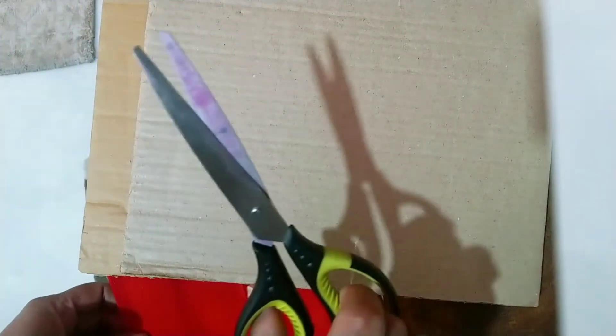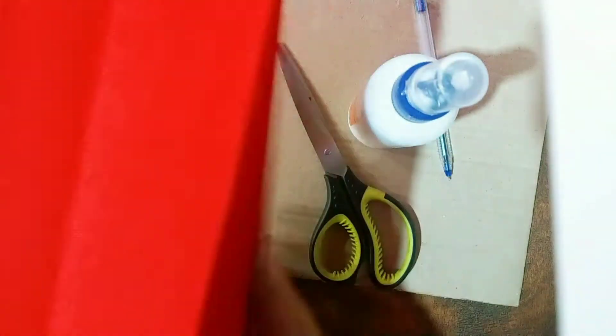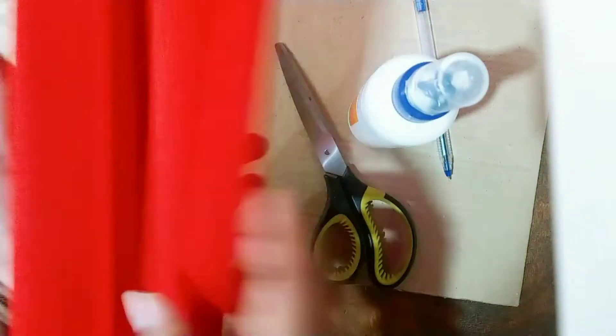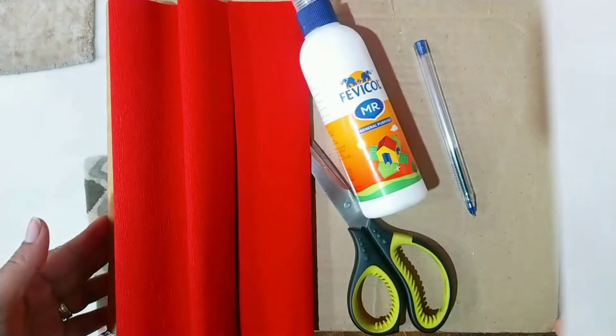So friends, we need a cardboard that is very easily available at home, a scissor, pen or pencil, and glue. And also this crepe paper — if you want, you can go to a stationery shop to get it. So let's start making the heart.